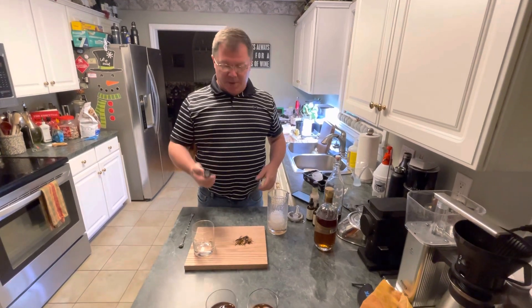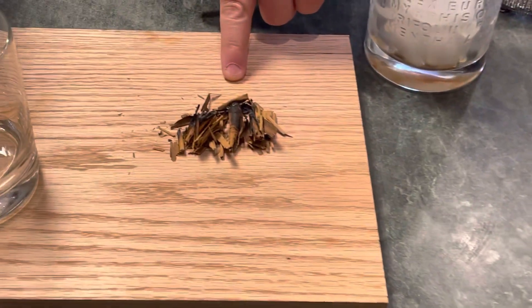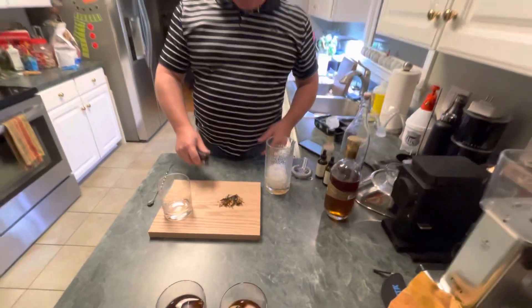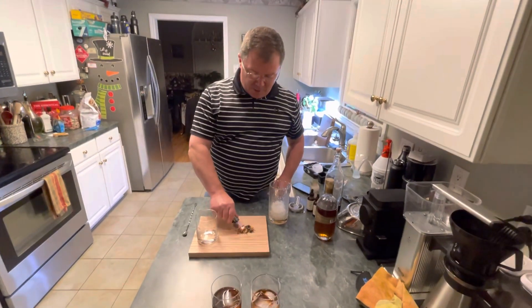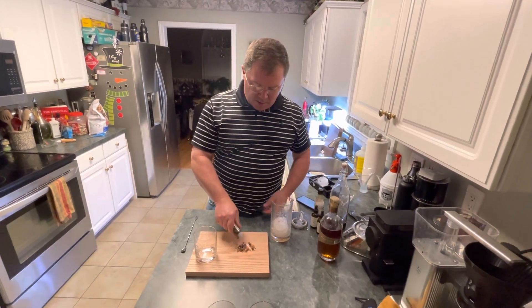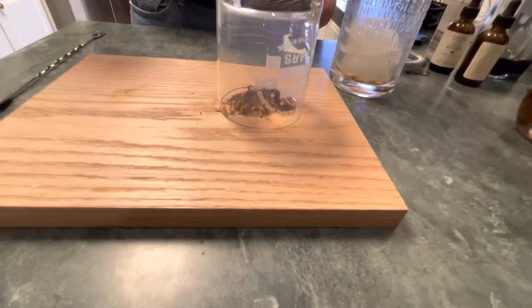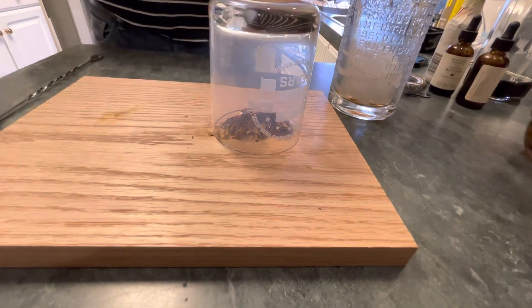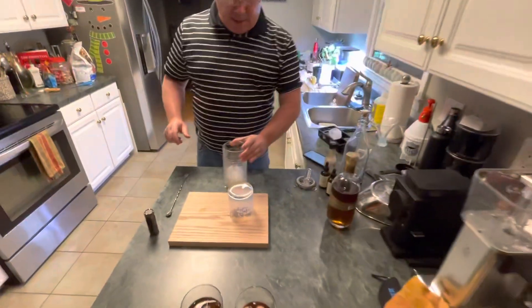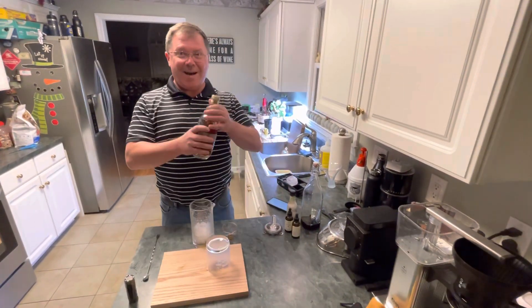The rum old-fashioned. Here are your cinnamon sticks — this is for two but we pushed it together to make one. Light them on fire with your cigar torch, get it going, take your glass, dump it on top, and the smoke will catch in the glass.